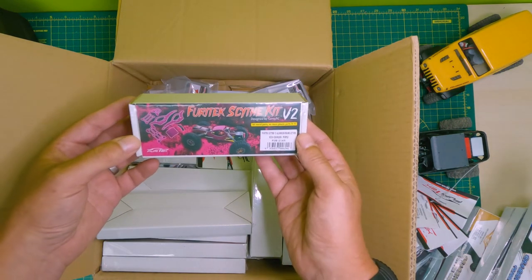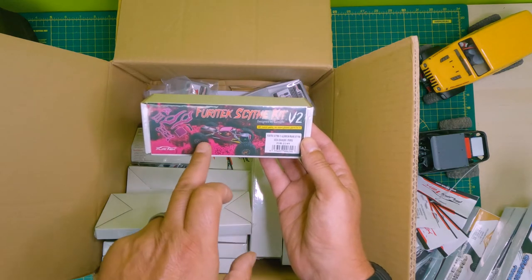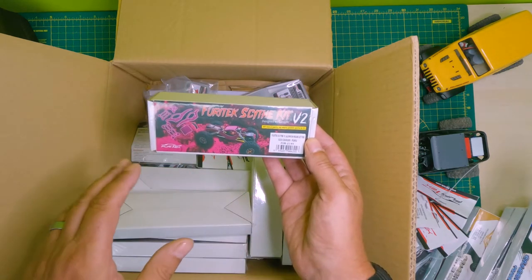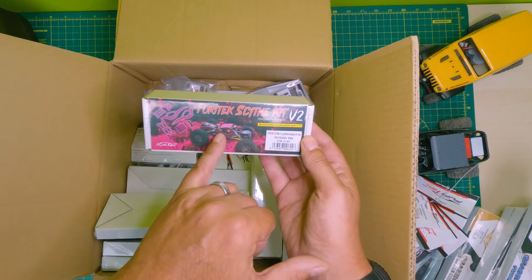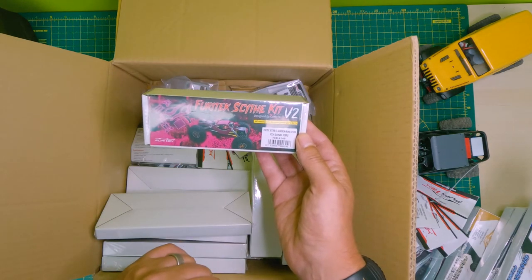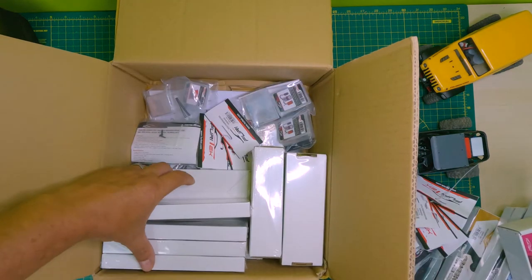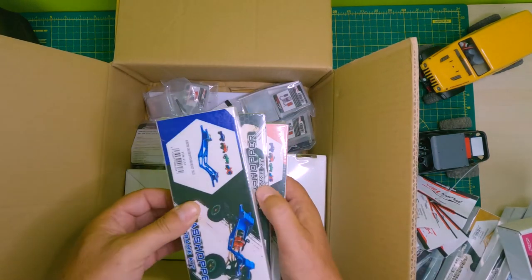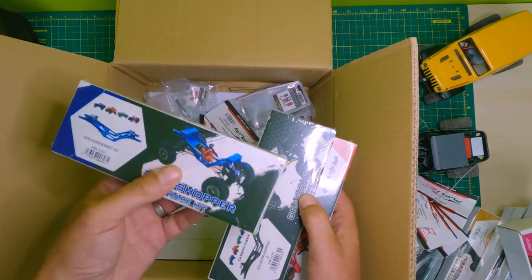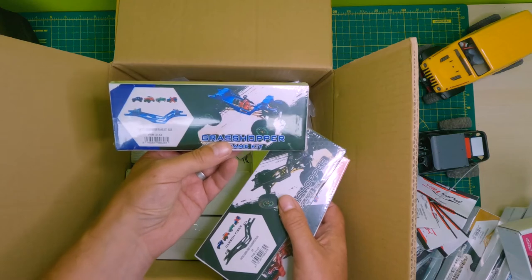This one is going to be a project for yourself - this is the Scythe kit, which basically does away with your body completely and turns it into a full-on competition crawler with all the bits you need. This one is in purple - rather nice. And another blue Grasshopper kit - oh, they're magnetic, look, they're sticking together!